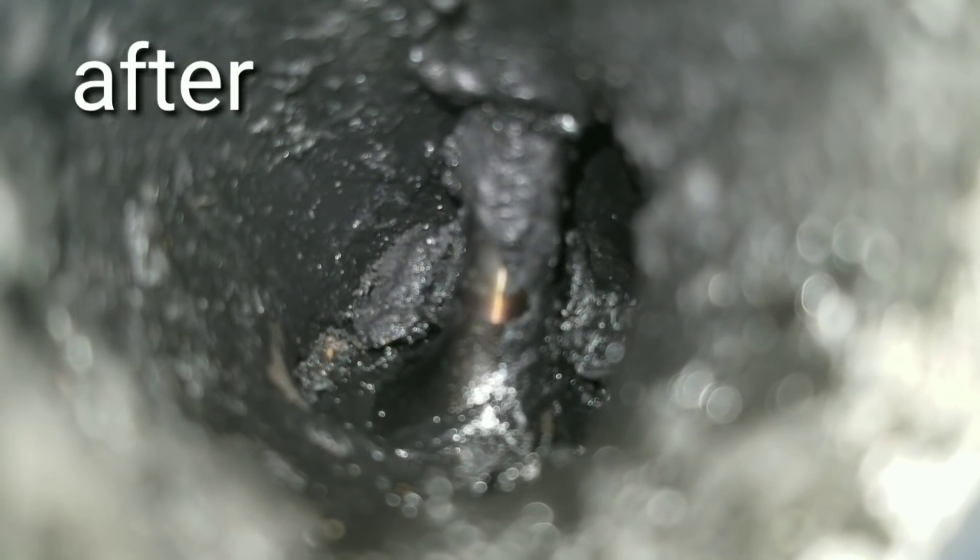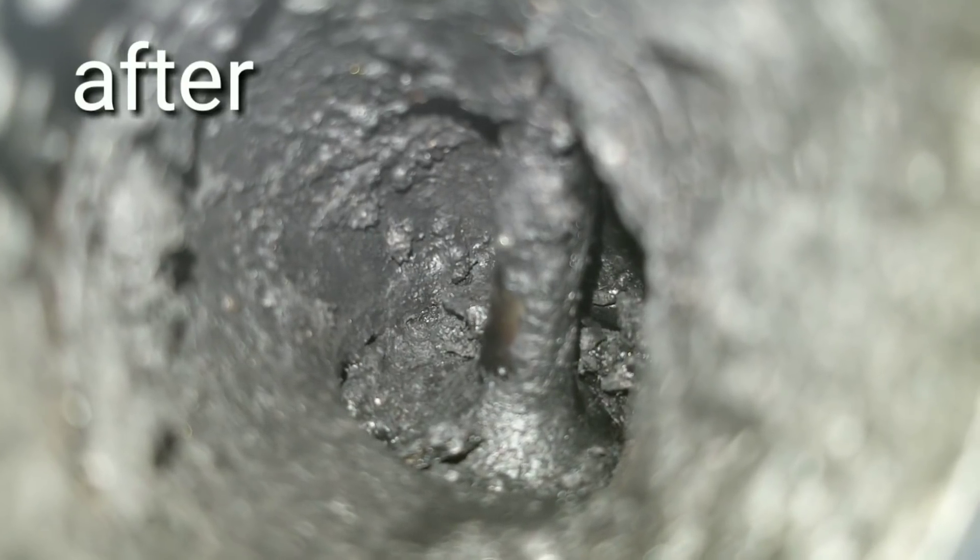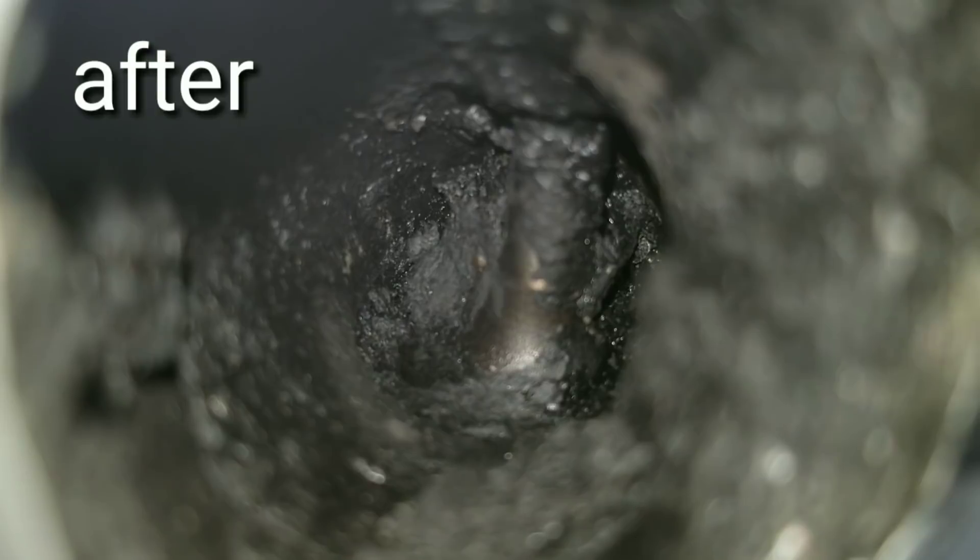Without further ado, let's go ahead and take a look at these valves. That is definitely something — reduced carbon buildup on some, a lot on others.